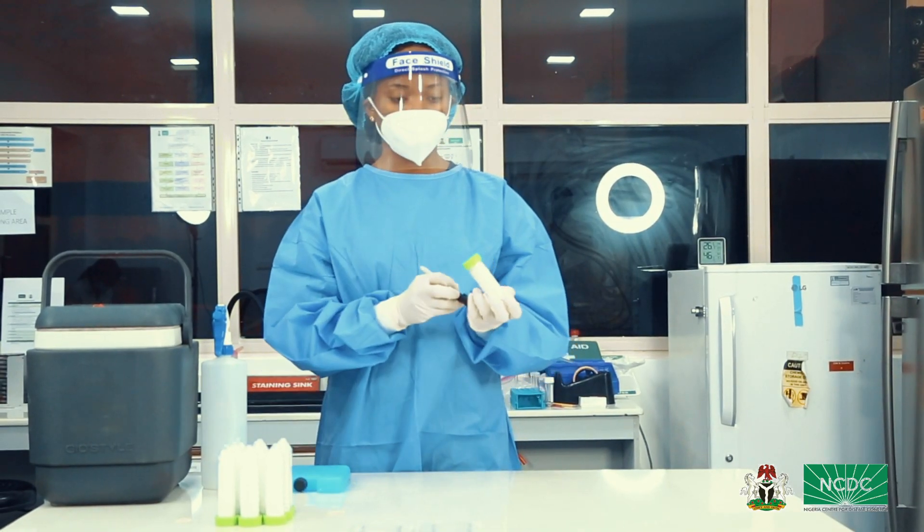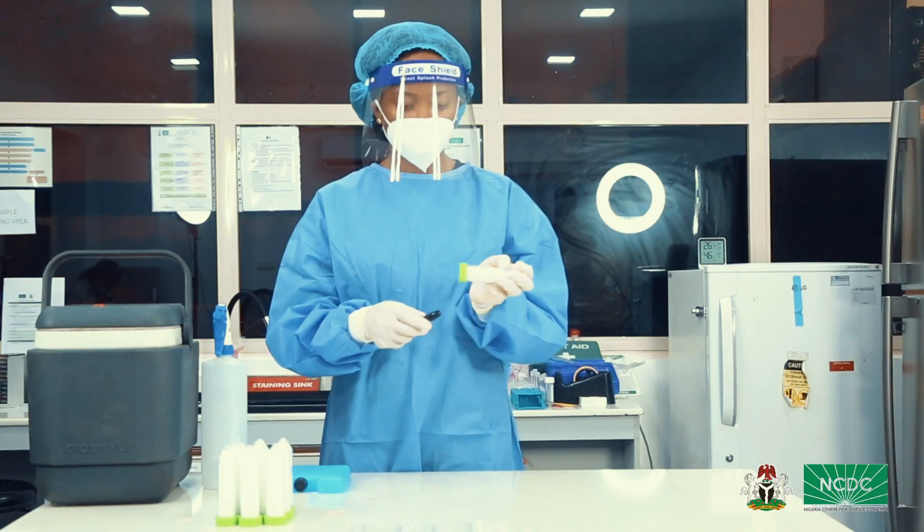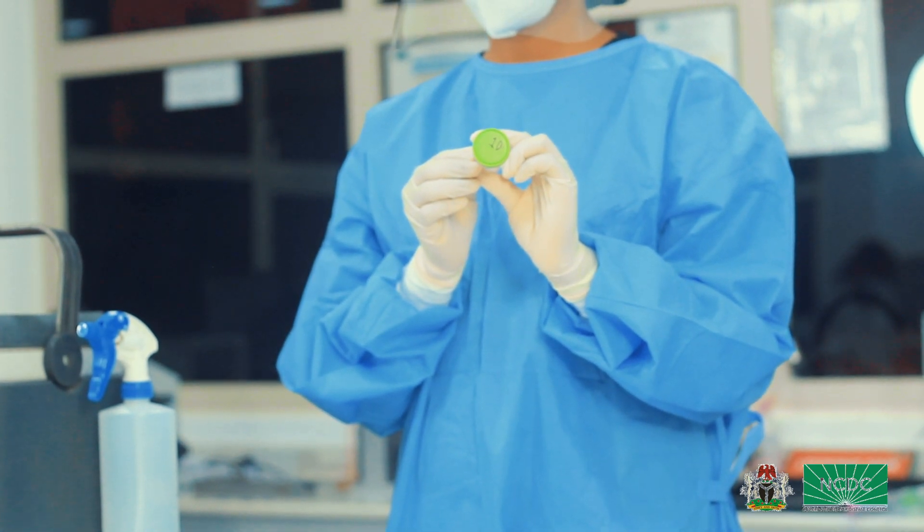Step 3: Use a permanent marker to assign a serial number to each falcon tube or universal bottle in a sequential order. Do this by writing the number clearly on the cap of the tube.